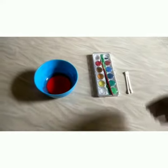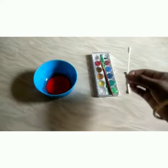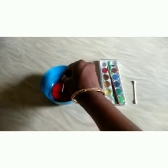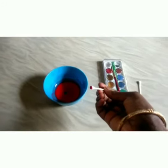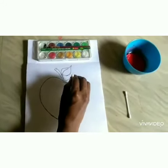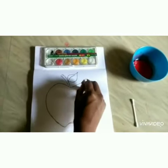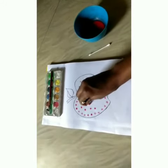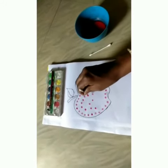Take one cotton swab. Now, dip the cotton swab into the red color. Then, give the cotton swab impression like this. You have to give the impression of the cotton swab in the full picture.